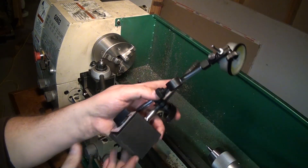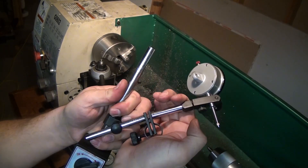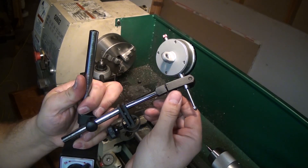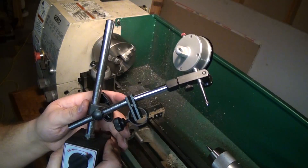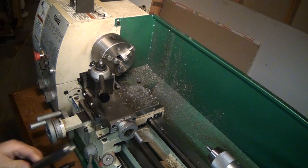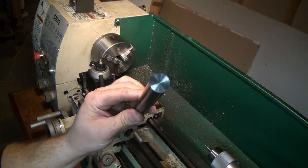Hey guys! I've recently ran into some trouble trying to tram my mill using this magnetic base dial indicator holder. I've never liked tramming my mill using this because there's not really a good flat spot on the bottom side of the mill to attach the magnetic base, but also because of these two spring-loaded features on the forearm. I always thought they were kind of hokey, but in the last couple of months they've become so sloppy that the indicator holder is totally useless.